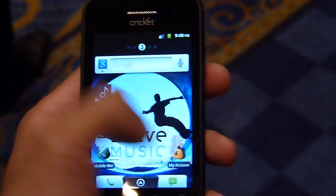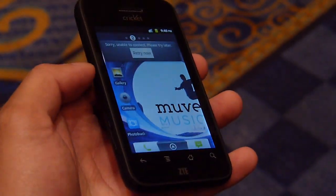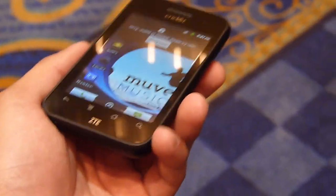It has a 3.5-inch HVGA display, and surprisingly for a basic Android smartphone it's pretty responsive. If you want to learn more, check out our website PhoneArena.com. It's available right now for $149.99.